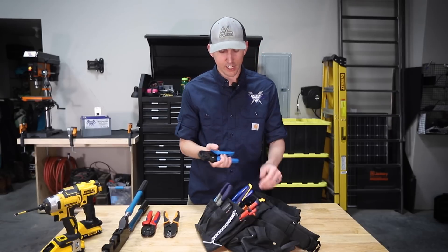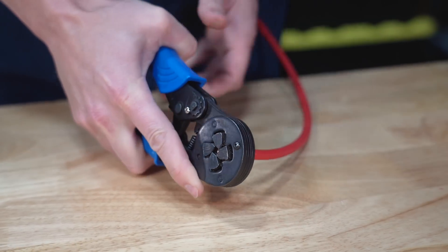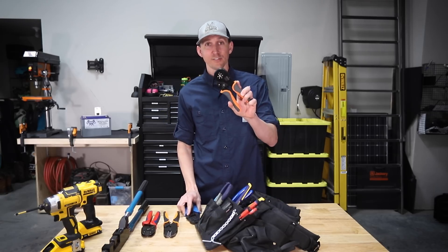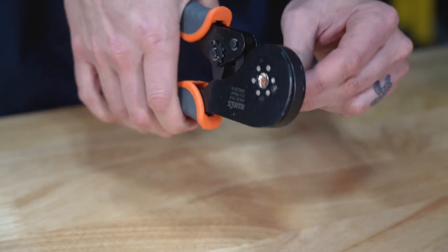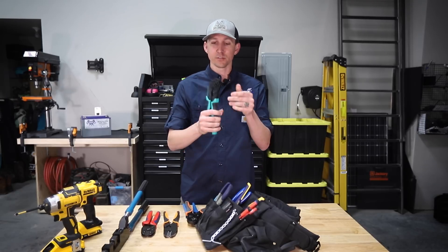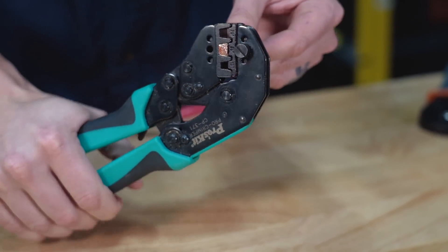I have three different types of ferrule crimpers that I use. The first crimps square ferrules onto wires smaller than 6 gauge for things like smaller Victron smart solar charge controllers. The second makes hex ferrules on wires smaller than 6 gauge for things like DC distribution panels or Victron Multiplus inverter chargers. And the third crimps square-ish ferrules on wires from 6 gauge to 2 gauge for things like larger Victron smart solar charge controllers.